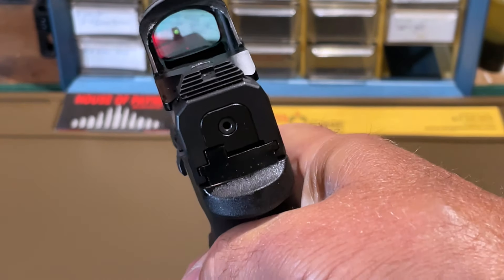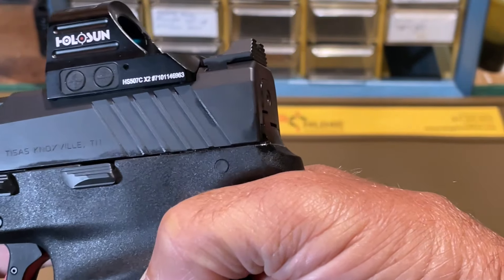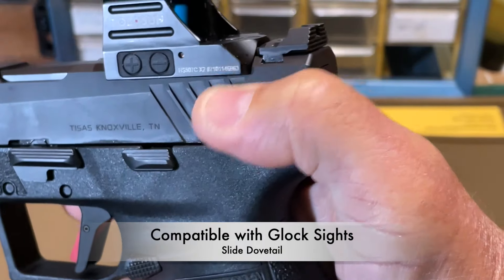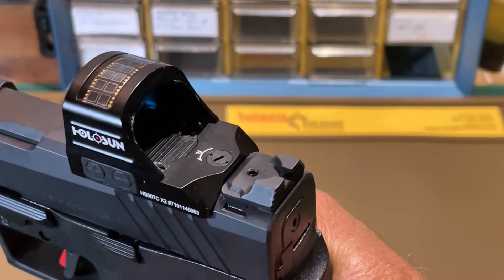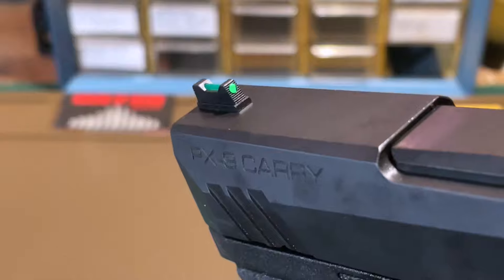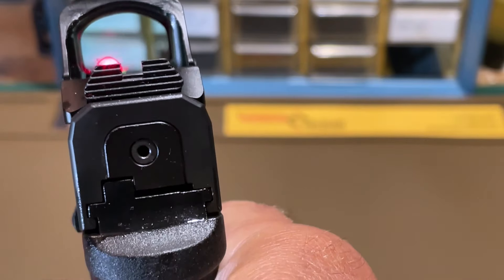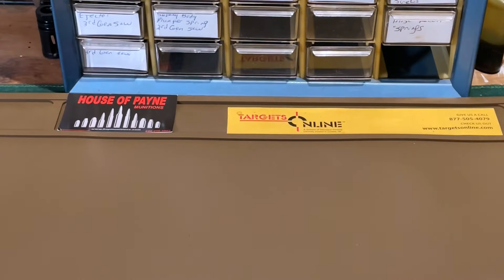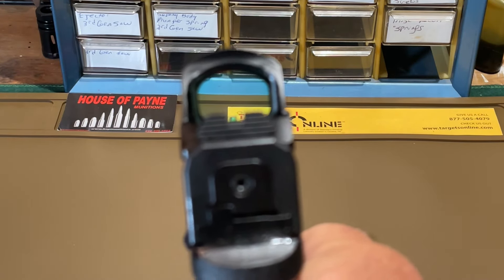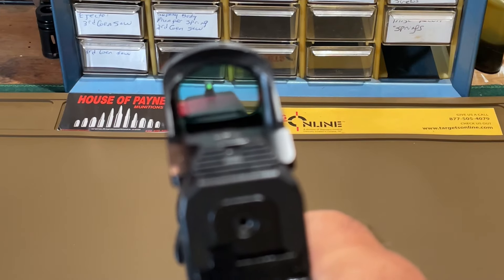Starting our top-down look with the sights: the rear sight is serrated to cut down on glare and has a Glock-sized dovetail, so you can drift it out and replace it with anything appropriate for a Glock pistol. The front sight has a green fiber optic and is also serrated to keep down glare. With the optic turned off, the sights give you a lower one-third co-witness through the optic, and even through the optic that front fiber optic is very bright.